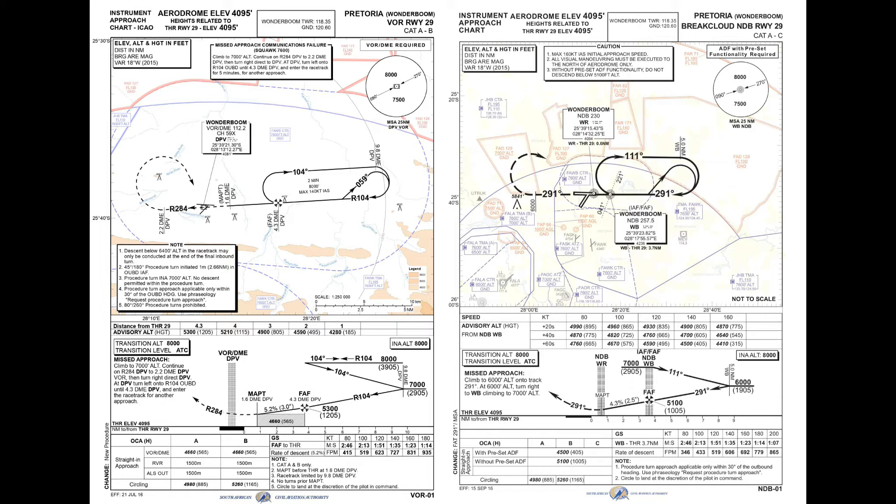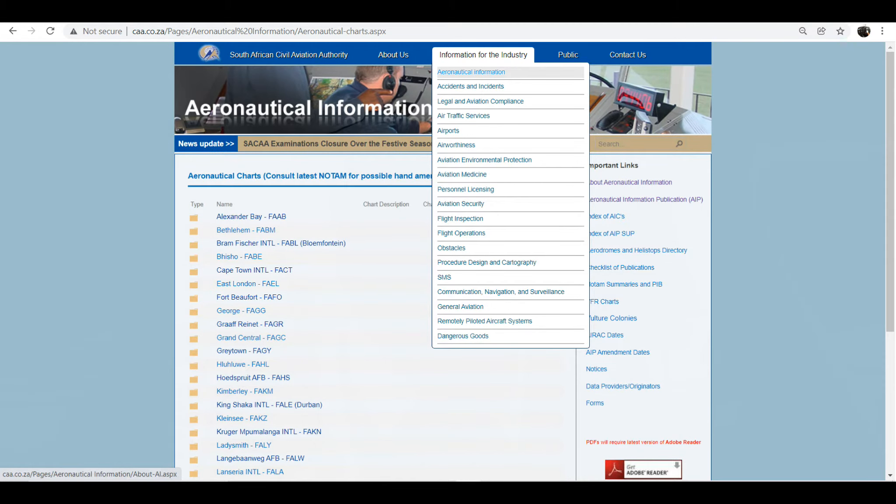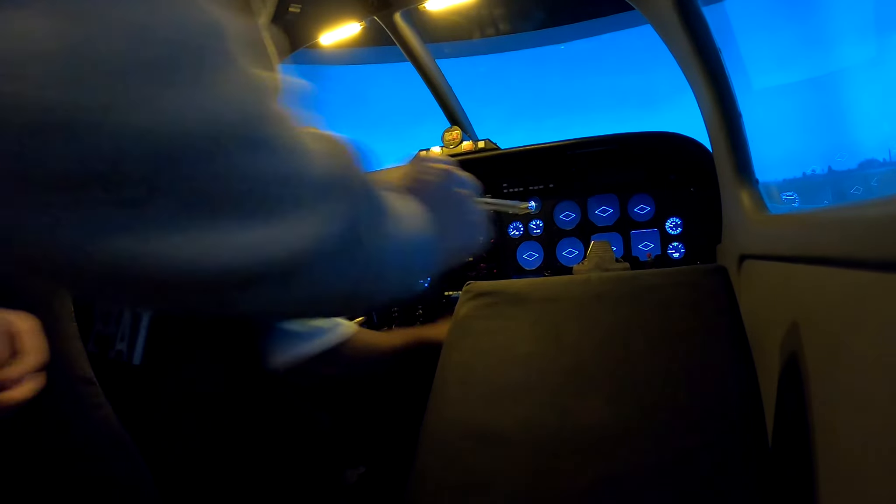For illustration purposes, I'm going to be using the VOR approach plates as well as the NDB approach plates to Runway 29 at Vonderboom Airport. Both of these plates detail the frequencies required to tune in to the station, as well as the Morse code identifiers. Such plates are available on the SACAA website for free. The SACAA plates as well as the Jeppesen plates are both valid for use, but the Jeppesen plates require payment. The simulator we are using is a FNPT-2 and the cockpit models that of a Piper Seneca. However, for these sessions the instrument panel is set for the Piper Cherokee.